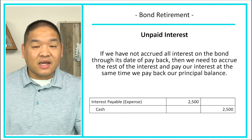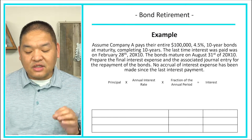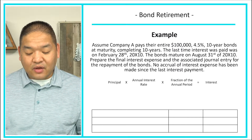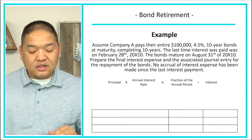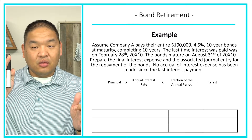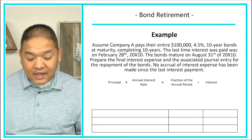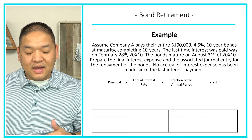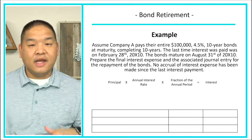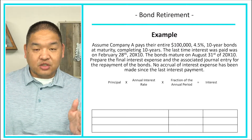Let's do an example. Assume Company A pays their entire $100,000, 4.5%, 10-year bond at maturity, completing 10 years. The last time interest was paid was on February 28th, 2010, and we are now at the end of its maturity, which is August 31st, 20X10. No accrual of interest expense has been made since the last interest payment, so we have to accrue the interest owed from March 1st through the bond's maturity date.